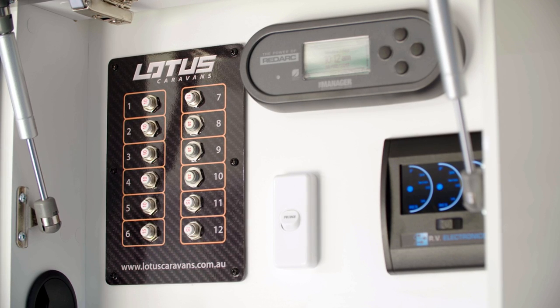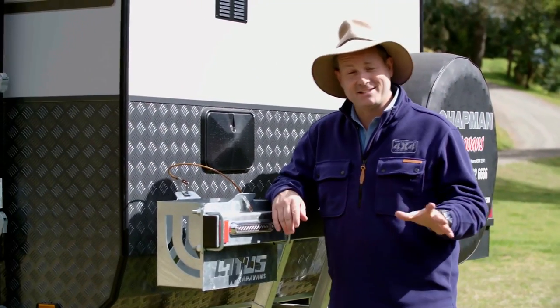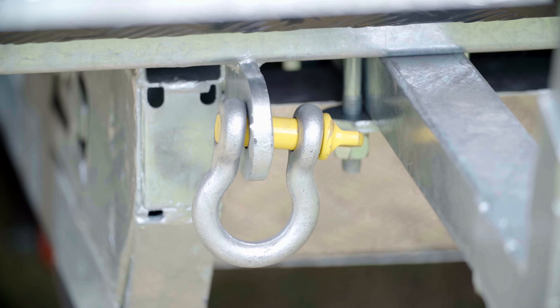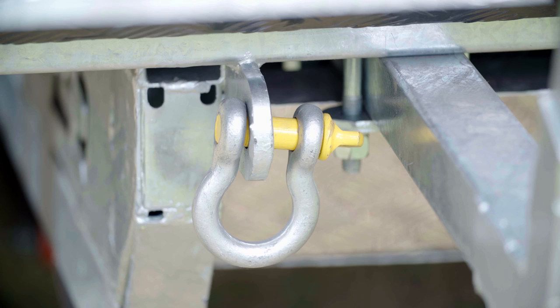I really love the safety of the push-button resettable fuse panel. There's just so much more detail on this caravan — I could be here until Christmas explaining all of it. But I do want to show you a couple more features. You've got your reversing camera up the top here, and to make it a serious off-road caravan, they've got proper recovery points with rated shackles.